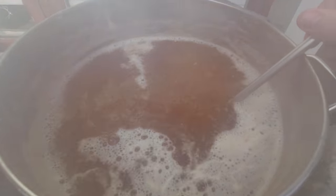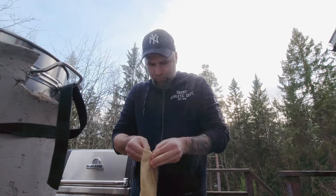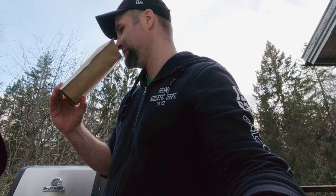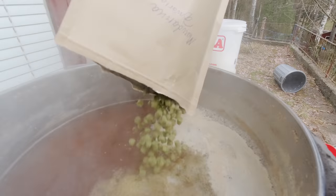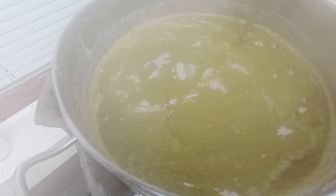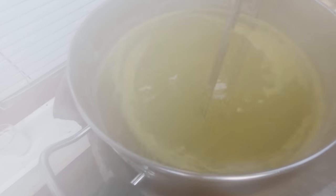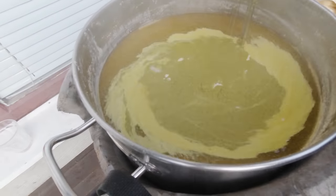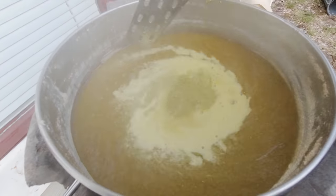Still no hops. Going to add this now to sanitize it. Mandarina Bavaria at 3.7% alpha acid. Super fresh. Flame out. In go the hops — that's 200 grams. The whirlpool has started. I want the hops to collect in a beautiful cone in the center, so I wouldn't use a power drill or anything like that — no need to do more than a gentle stir.